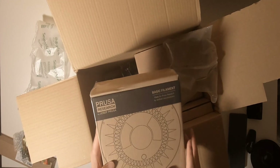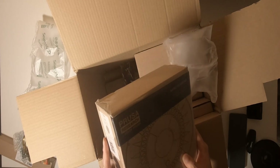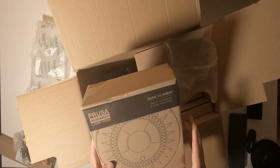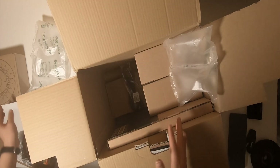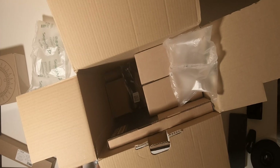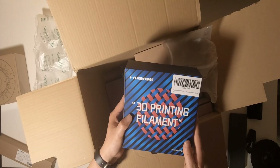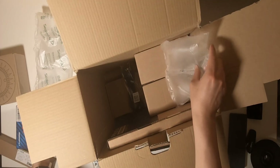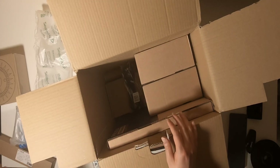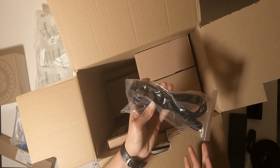Inside the box there's another item — they give you one pack of filament. But I didn't know a pack was included, so I ordered another pack from Amazon. Power cable as well.